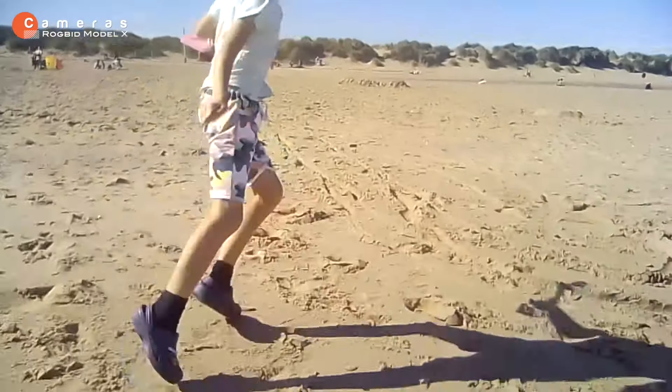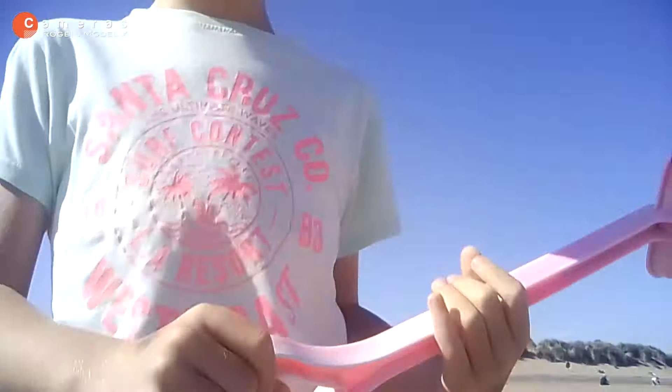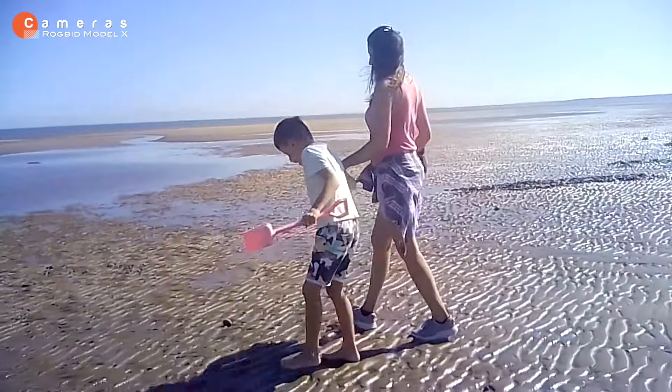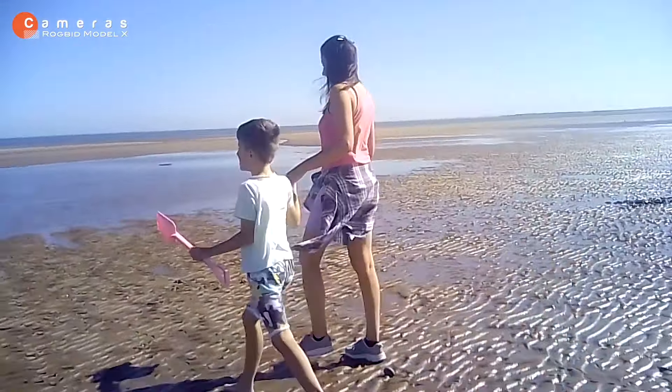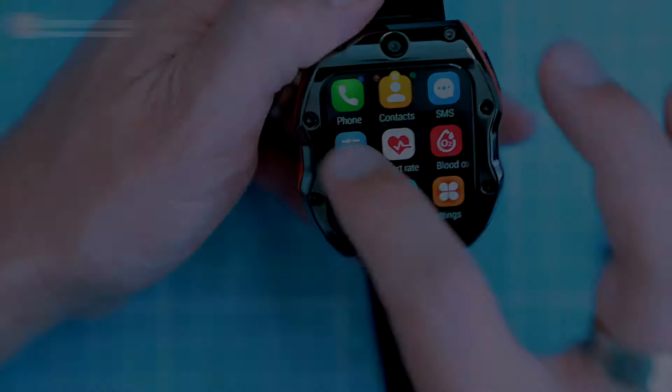The front camera also serves as a video call camera, but it's angled so I have to twist my wrist a little if I want the person at the other end to see my face — not ideal, but it works. The Model X can also record videos in full HD at 30 frames per second, and it even has electronic image stabilization.